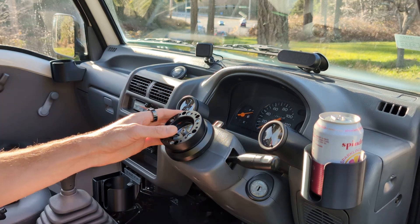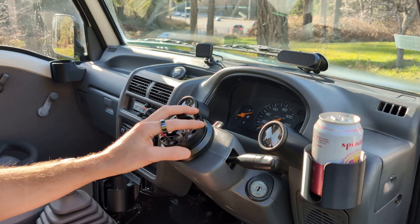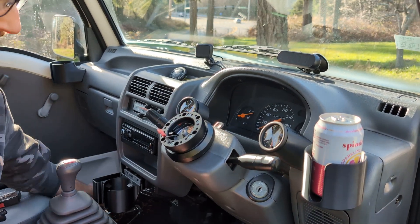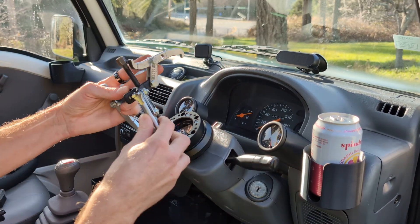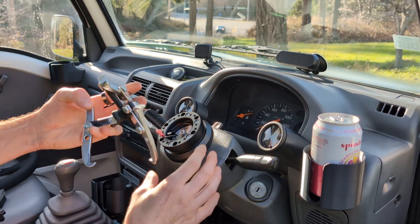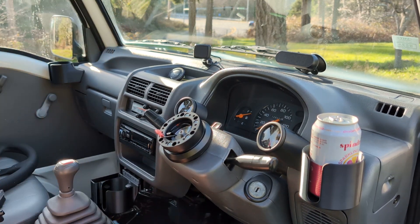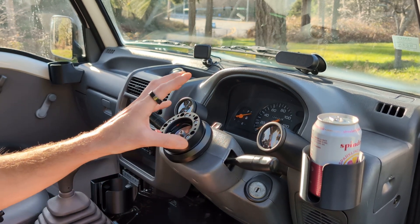If you're trying to get an aftermarket wheel and you still have your stock wheel, you can just do this step while you do that. But if you already have your aftermarket wheel installed it might be a little more difficult — I had to use a three-jaw puller, putting it around each side of this adapter and cranking it down until this popped out. It took quite a bit of force because it's a press fit in there, so you might need a puller to get that out.